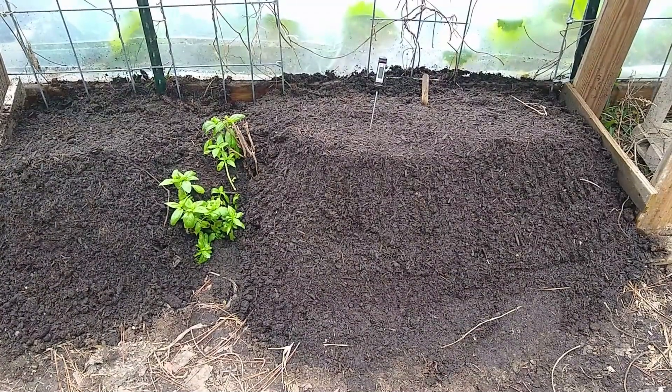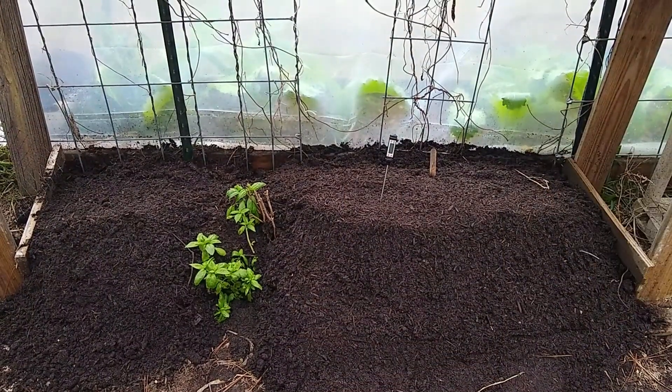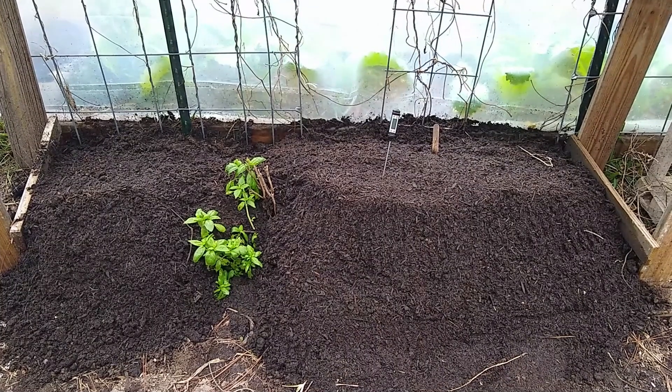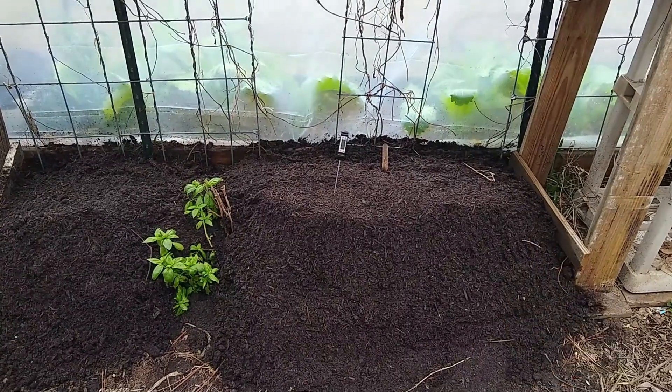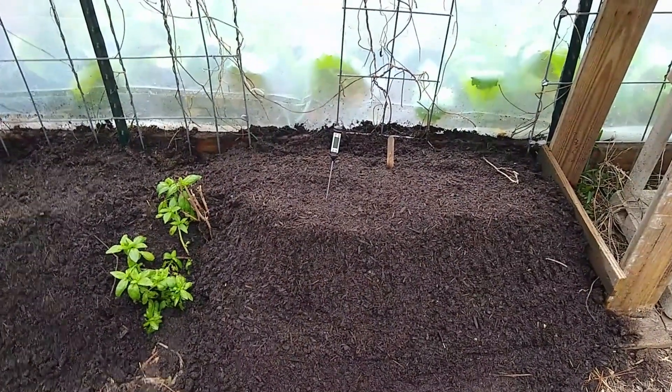I didn't want to spend much time, so I have my thermal mass of potting soil here. In a previous video, which I will link in the description, I showed why I have this pile of dirt — this rather large pile. The sun hits it every day, it absorbs heat and radiates it during the nights to help keep it warm in the little greenhouse here. What I'm going to do on the side is use this possibly as a little germination station.